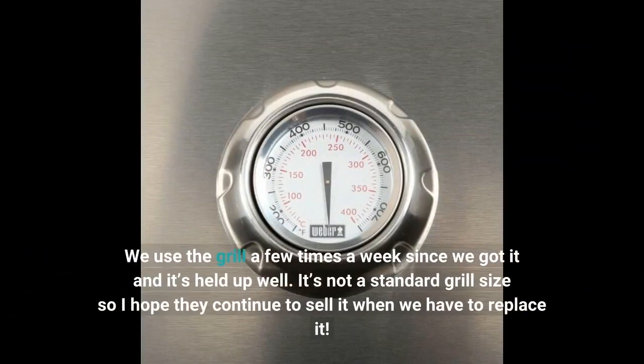We use the grill a few times a week since we got it and it's held up well. It's not a standard grill size, so I hope they continue to sell it when we have to replace it.